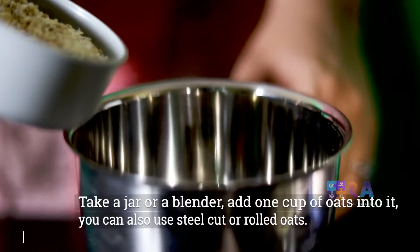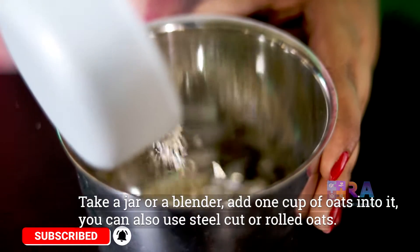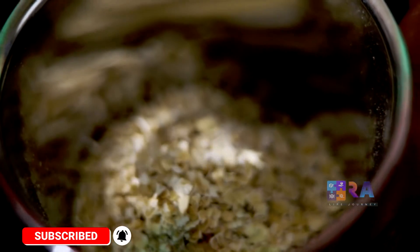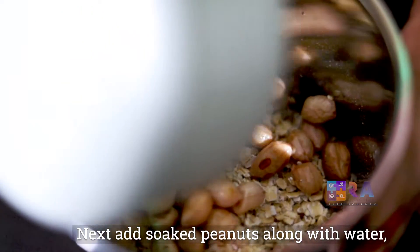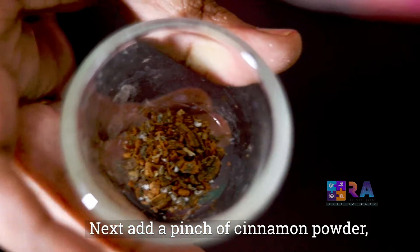Take a jar or a blender and add one cup of oats into it. You can also use steel cut oats or rolled oats. Next, add soaked peanuts along with the water. Next, a pinch of cinnamon powder.